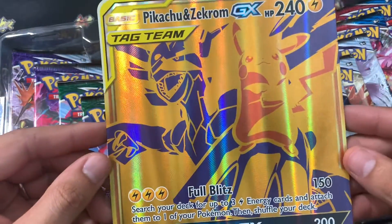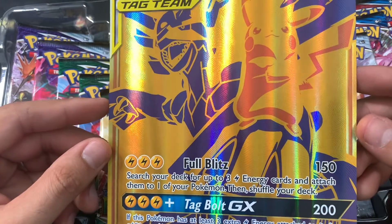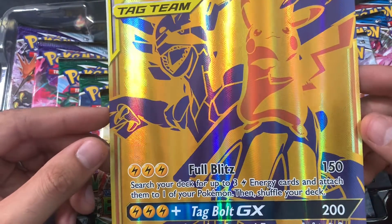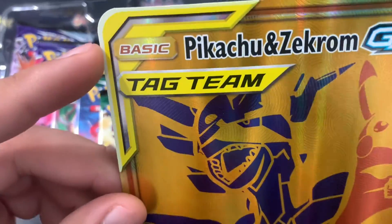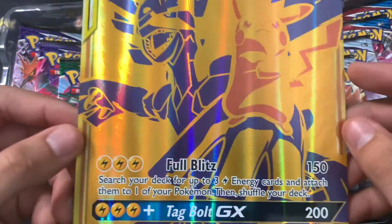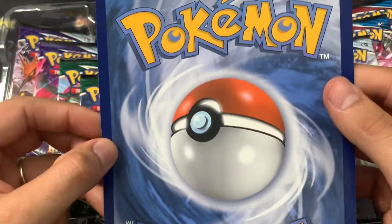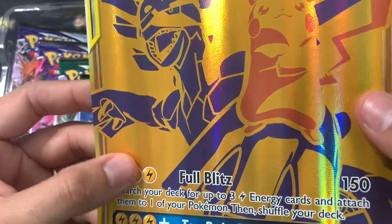We do get the large jumbo version of the card. This one looks actually in really good condition. We're going to get these graded. This one looks like a solid 9, maybe 10. The texture feels amazing.